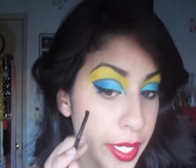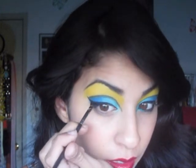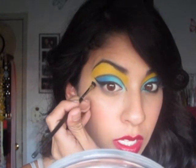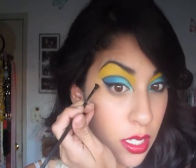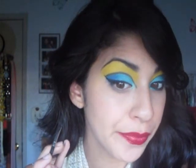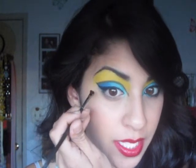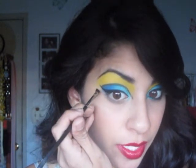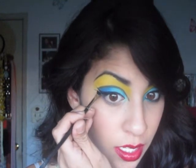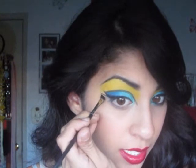There goes the first wing. Now we want to extend this one out — this one was pointing towards the tip of our brow, and this one is just going to be going outwards, but still connected to the wing we have over here. Go ahead and make your first line just like so, and then slightly thicken it.